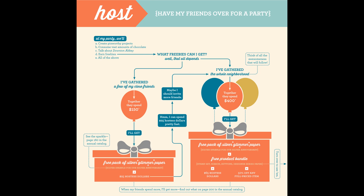Also, when you reach $150, you get $25 hostess dollars that you can spend in the catalog on anything you want. At the second level of hosting, when orders reach at least $400, you get not only the free pack of silver glimmer paper, you also get a free product bundle, which I'll show you in just a second, plus $65 hostess dollars, plus 50% off any full-priced item.